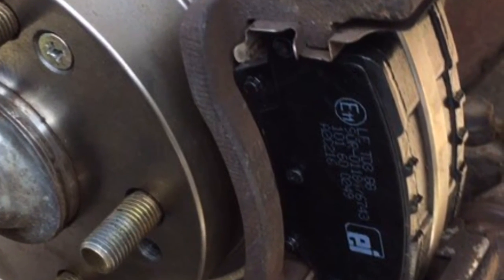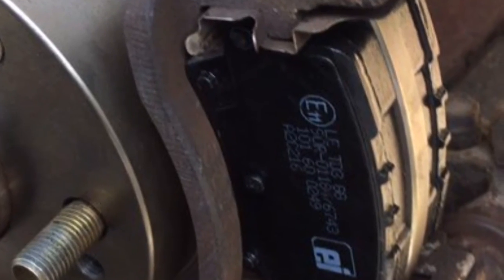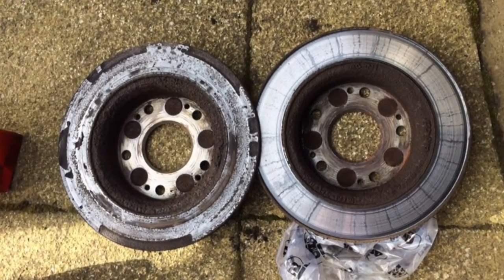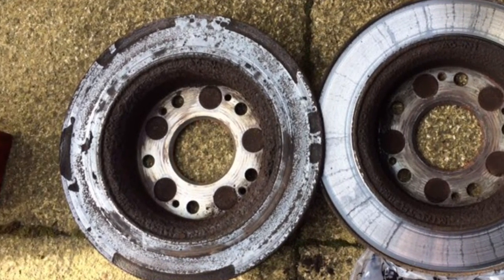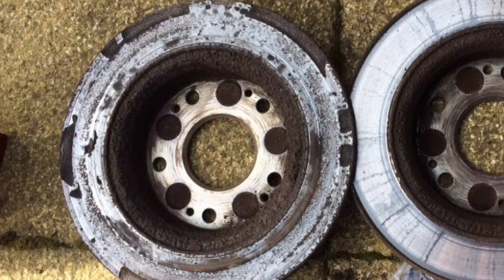Job done. Here's just an image of the old discs — as you can see they are very, very worn and were due replacement. Thanks very much, see you next time.